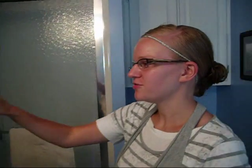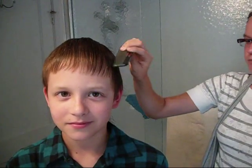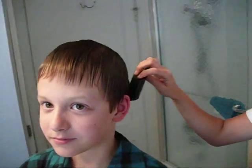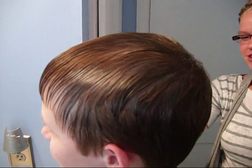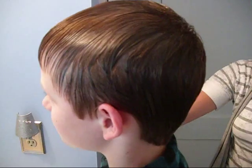Just comb the front first. This is not a complete mohawk, so push this stuff to the side. Just pushing it to the side. Got that to the side.